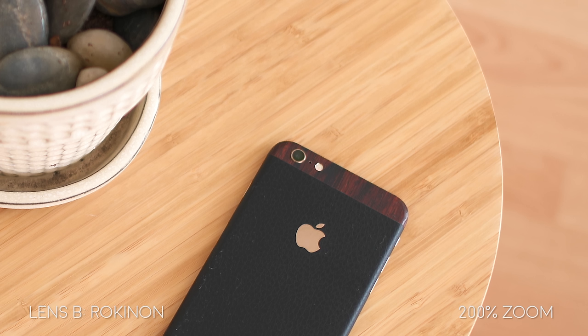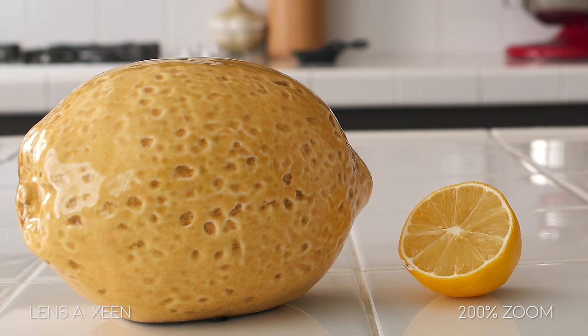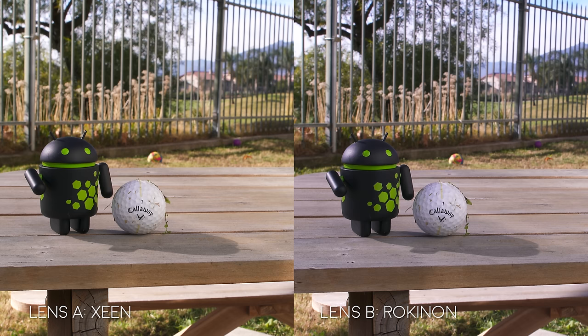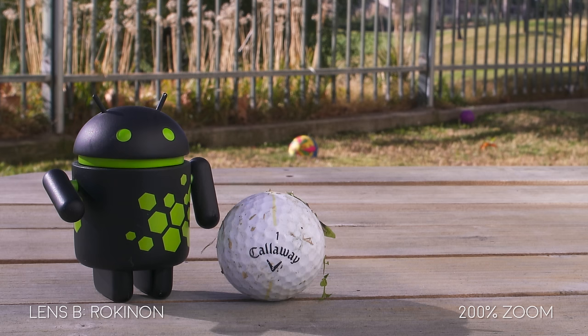They both look great. The lemon shot was very difficult to judge because at T5.6 they are both really sharp, and it's just a matter of which one you prefer in terms of color. The same thing happens when we go to T16 — it's almost impossible to tell the difference between the two, and it comes down to which one you prefer in color. This is pretty much the pattern seen throughout all of the images.